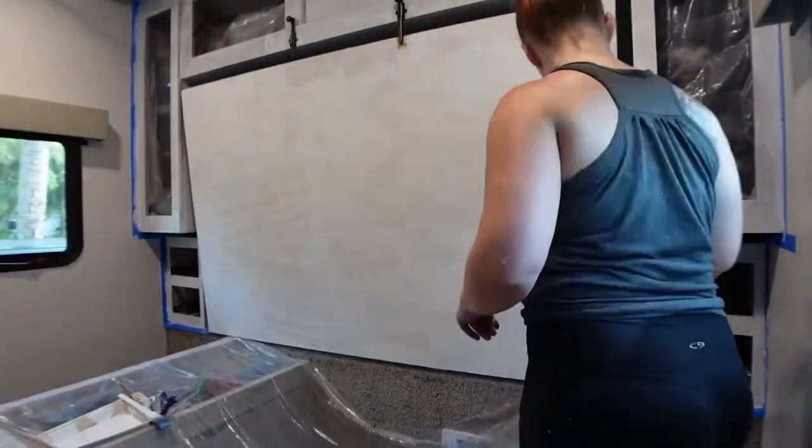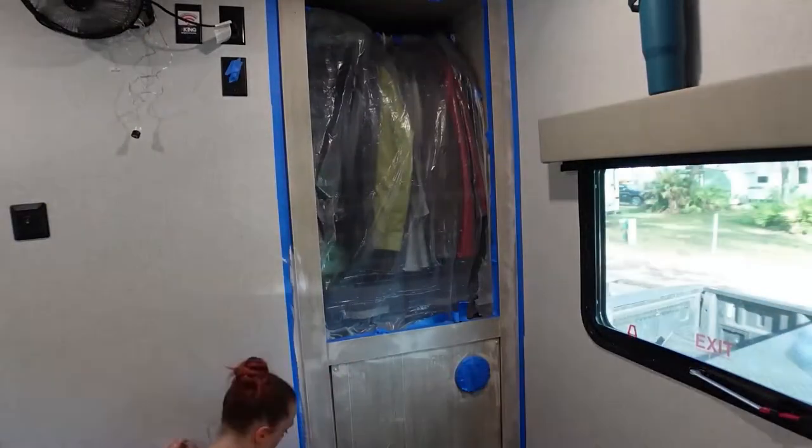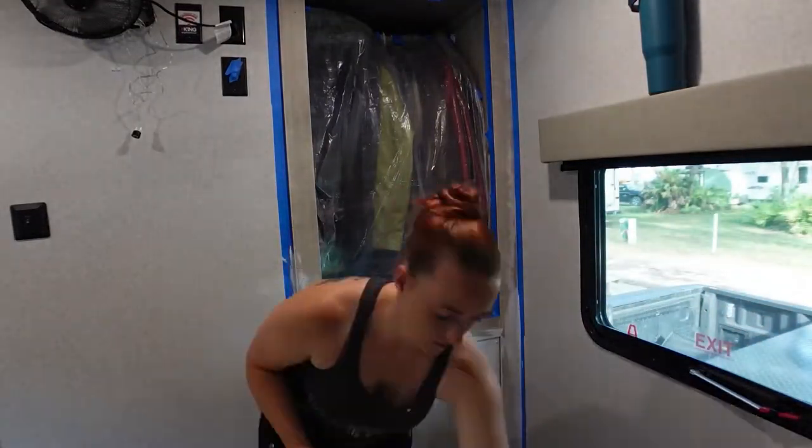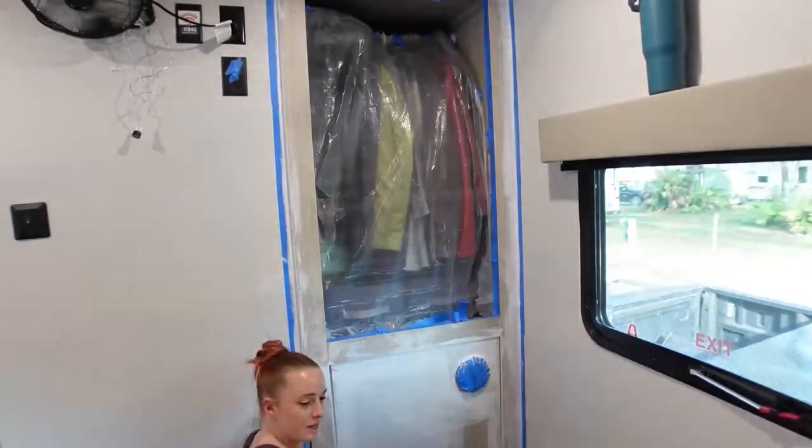If you saw my earlier video of how we fixed this bed, I mentioned that I do plan on painting the underside, so I did prime it. I really wanted it to blend in with the ombre effect when the bed is folded up because it often is, so I'm super excited for y'all to see that.